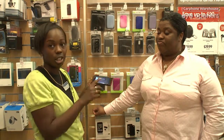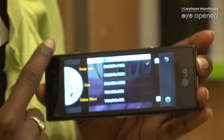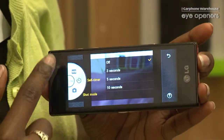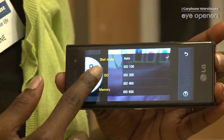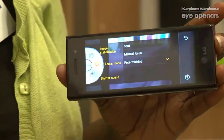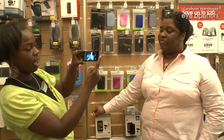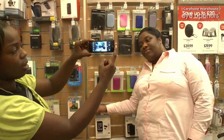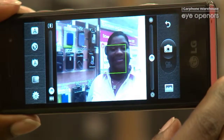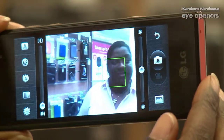What I'm going to show you today is face detection. If we scroll around and get to focus mode, we're going to do the face tracking. What this does is it tracks the face on the screen to allow you to take the picture.